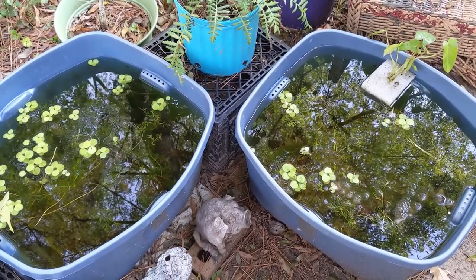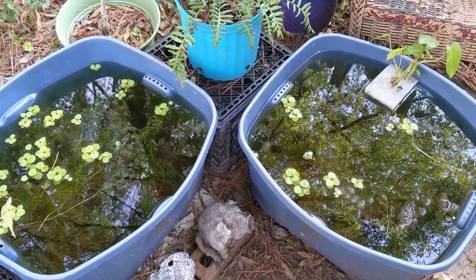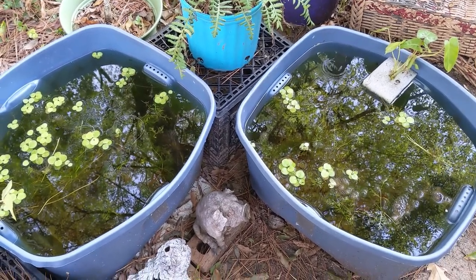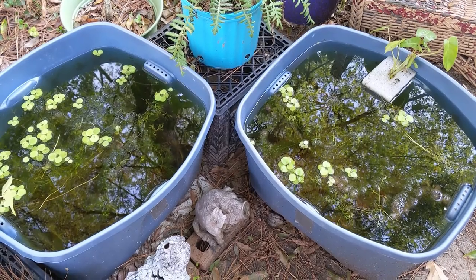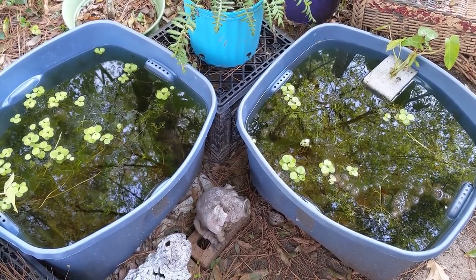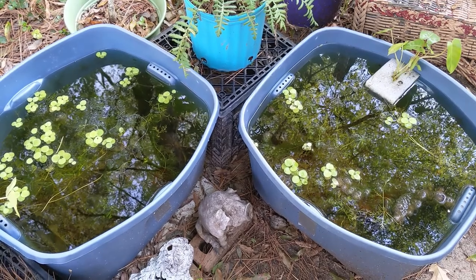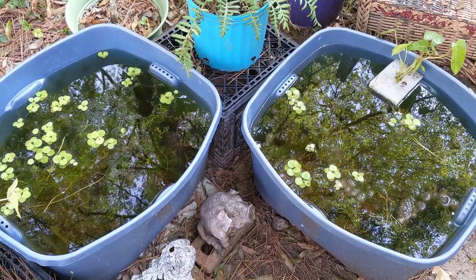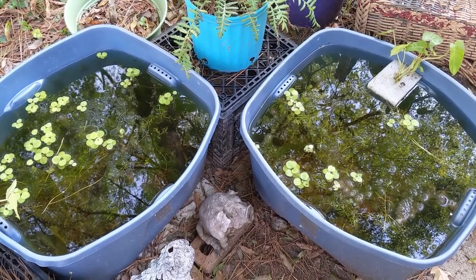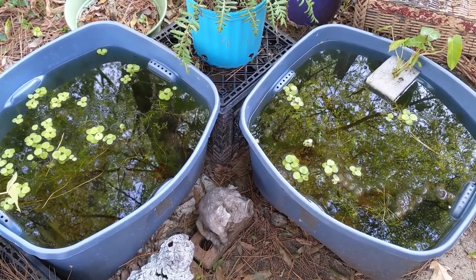My live food tank has amphipods, bladder snails, ostracods (aka seed shrimp), and copepods of different sizes in it. I use a turkey baster — if I turn off the light and put a flashlight on the side of the tank, I can see a lot of copepods and ostracods swim toward the light, then I suck them up with the turkey baster and put them in my tanks. I have small nano tanks averaging five gallons with very tiny fish. Heterandrea formosa is one of my favorites — they eat really tiny things. I also have a dwarf gourami that I feed excess fish fry to, and he eats the copepods.